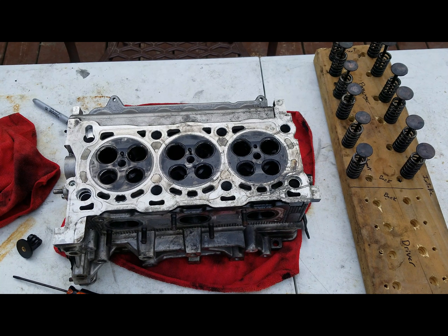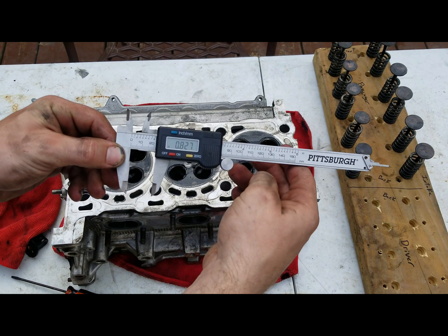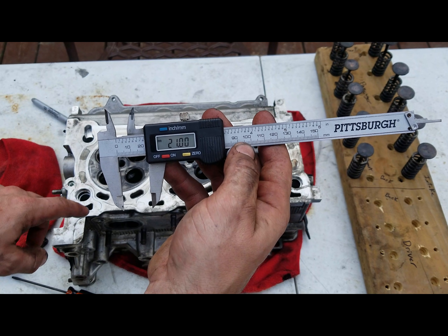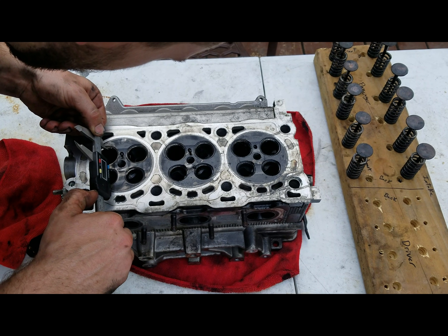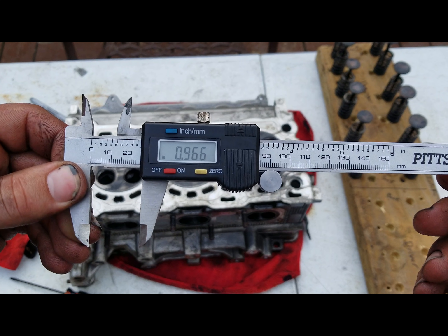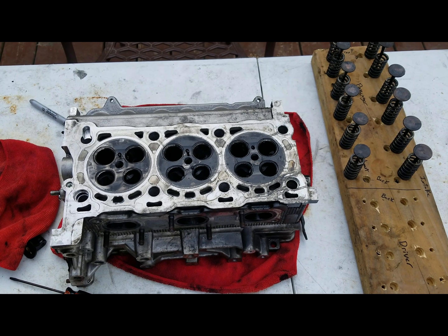Real quick, I'm going to go over some of the specs on these heads. So this would be the exhaust ports — they're Siamese ports. This is the exhaust at the valves, and we're looking at .827 inches, and then the metric is about 21 millimeters on the exhaust side. Zero it out again, we'll do the intake: .966 of an inch, or 24.54 millimeters. That's the intake side.